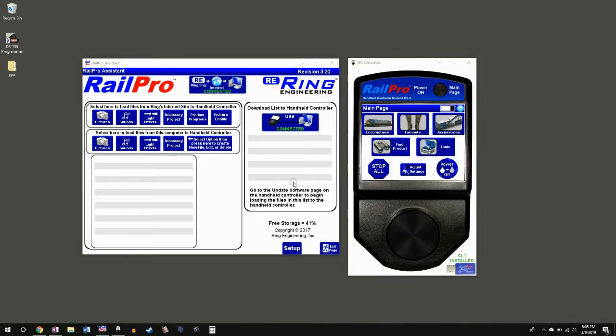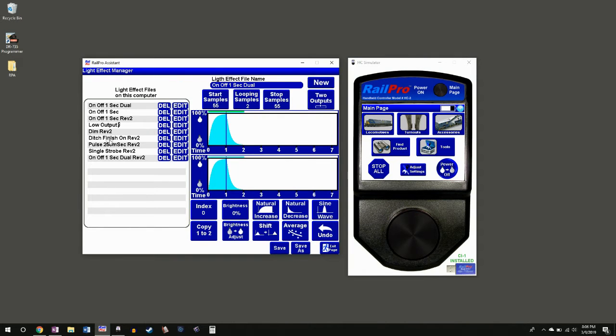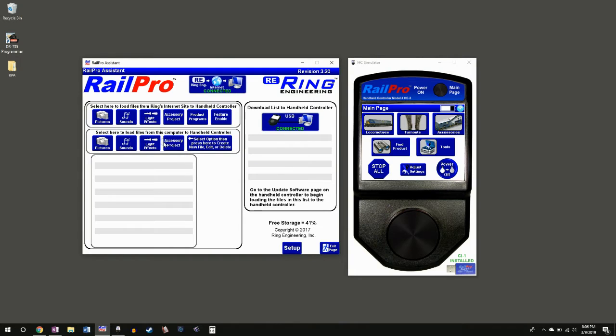One of the biggest changes to RailPro has been the free software now available on Ring Engineering's website — you don't have to be a RailPro user to download and try it. The biggest one is the RailPro Assistant, which is the portal that allows you to download anything from Ring Engineering's website: sounds, lighting effects, and product programs. You can also load your own sounds, your own pictures, and your own lighting effects. You can actually create your own lighting effects inside this program, which is fairly robust, though a little difficult to learn.